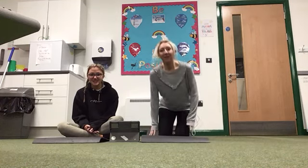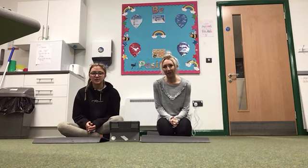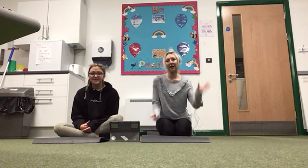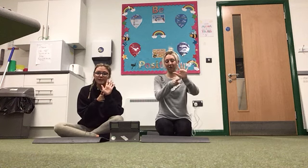Hi everyone, I hope you've had a lovely week. So this week we're going to start with some five finger breathing and then we're going to do some yoga on the mats. So we start with our five — as we go up we breathe in, to go down we breathe out. Okay, off we go.